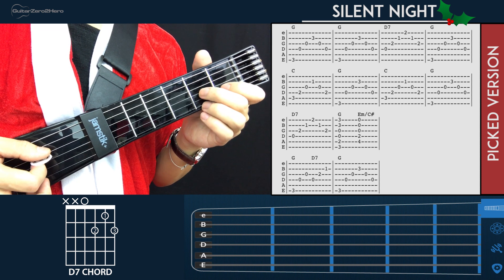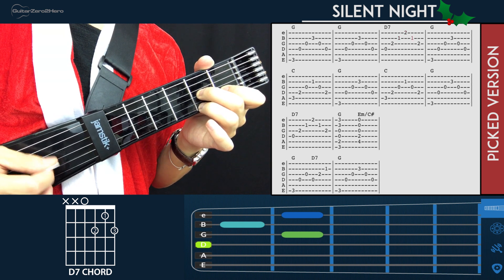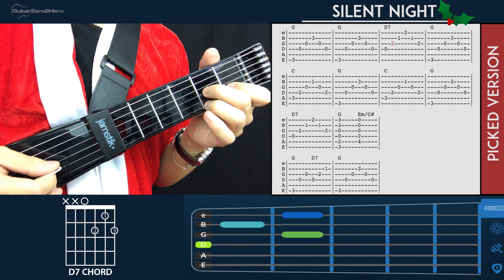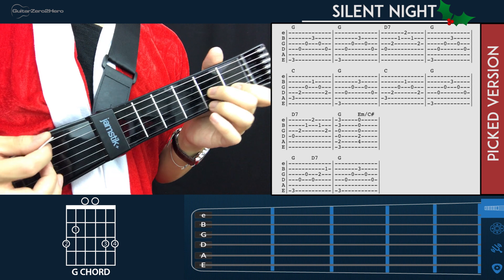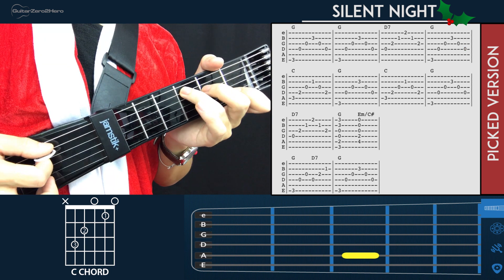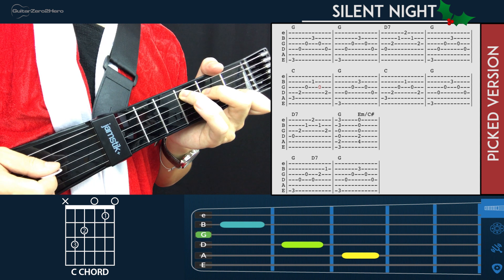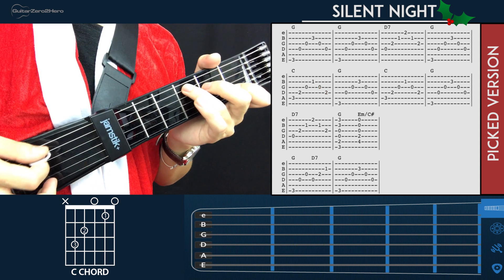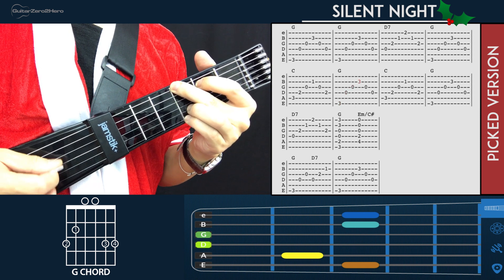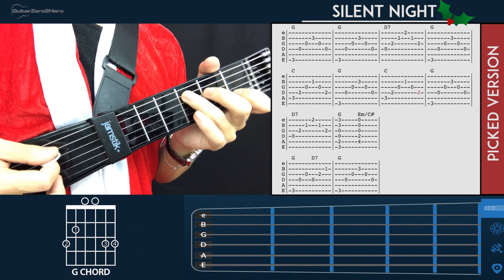For the D7, start by plucking the 4th string, then go to the 3rd, 2nd, 1st, 2nd, and 3rd — it's a descending and then ascending picking pattern. Then back to G for one picking pattern. When we get to the C, the picking pattern is: 5th string, 4th string, 3rd string, 2nd string, 3rd string, and then 4th string. Play C for one picking pattern, then G for one, back to C for one, and back to G for one.